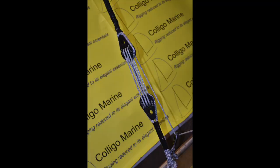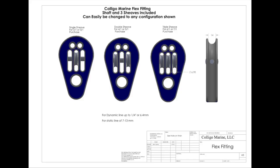They come with three sheaves that can be used or not. For 7-to-13mm static line and up to a quarter-inch Dyneema dynamic line. These use solid bearing sheaves on a titanium shaft for long life. Our patented line terminator flex fittings offer lightweight and simplicity for every type of sailboat. Please see the website for more information on these innovative flex fittings.